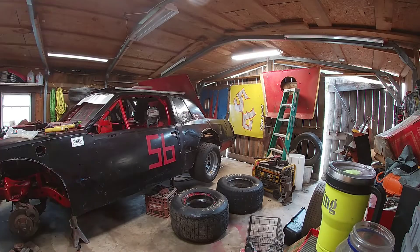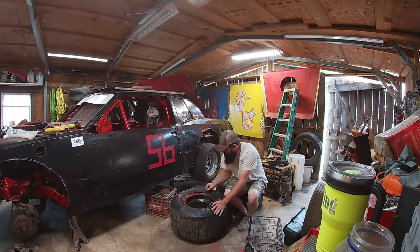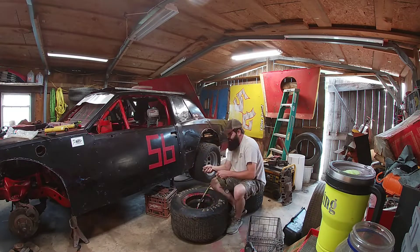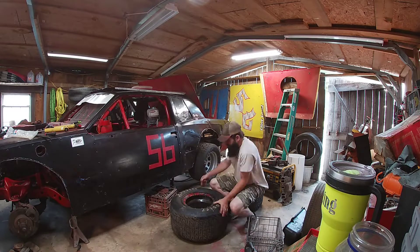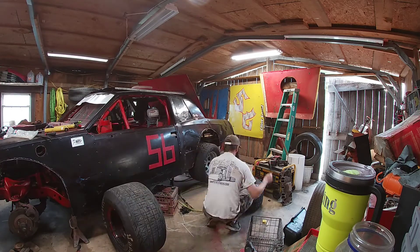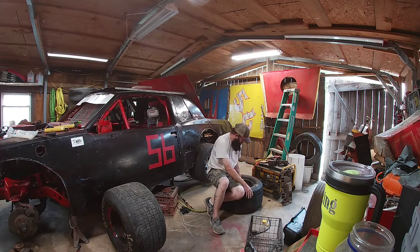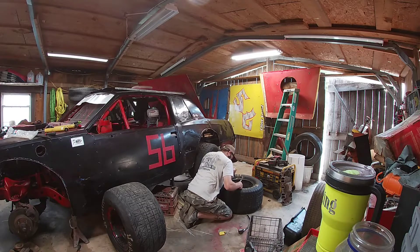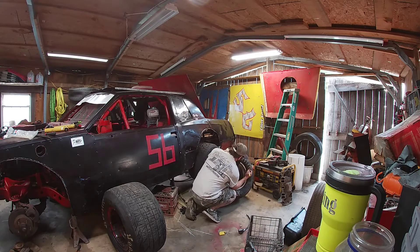I left them out in the sun for about three days. It's been stupid hot here — roughly 100 degrees every day. So I'm going to air them down to where I normally check them at, which is 15 pounds, and see where they're at.